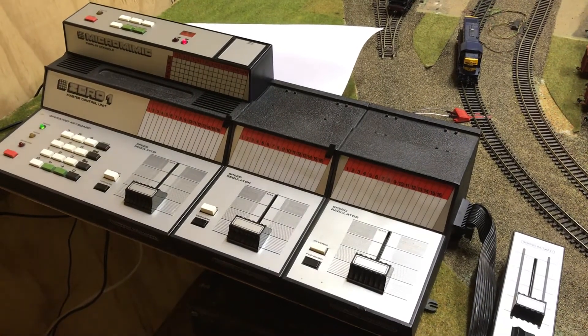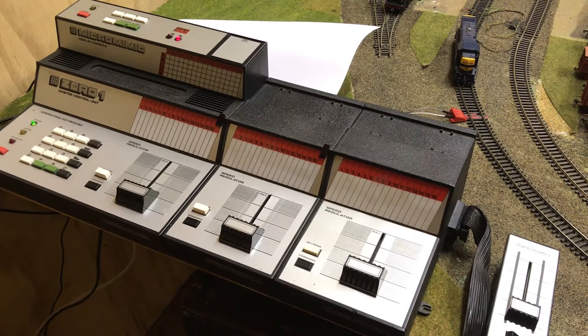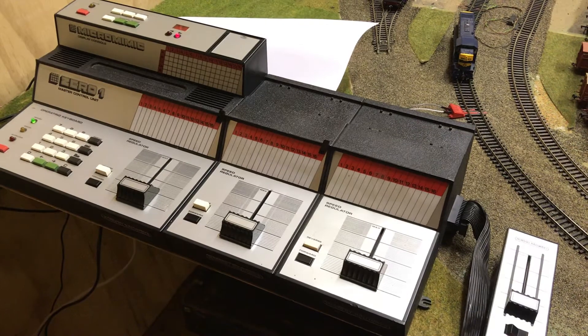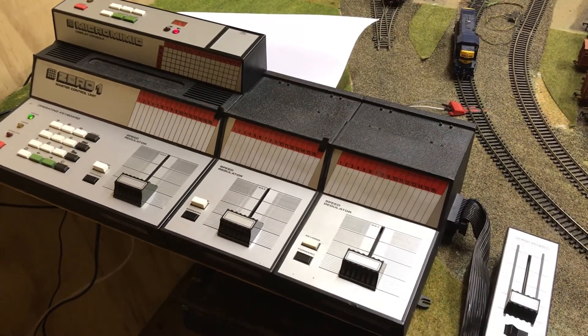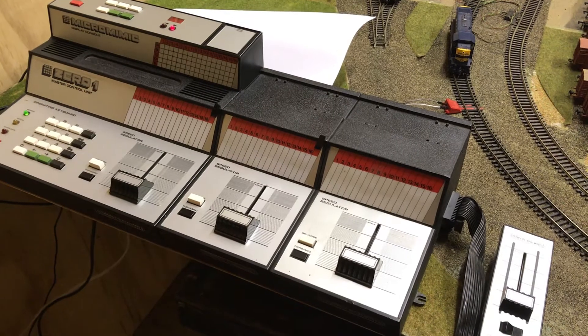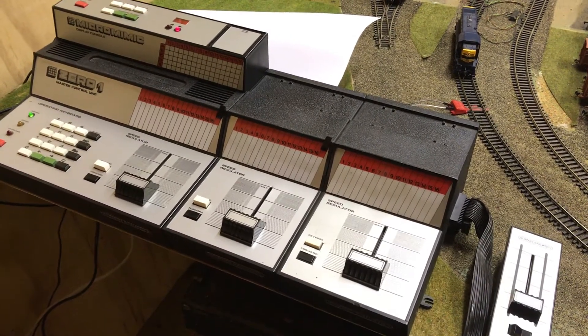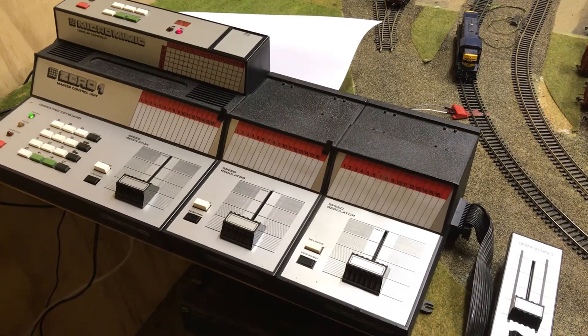Hello, it's Justin here. Some of you will know I'm quite fond of the Hornby 01 control system from the 80s. I bought my original system back in the 80s and I've had it ever since, and I've added extra functions as they've come along. I really quite like the look of it, although it's known now to be quite unreliable in terms of track control, and DCC is much better.